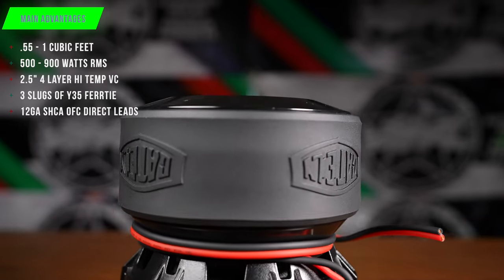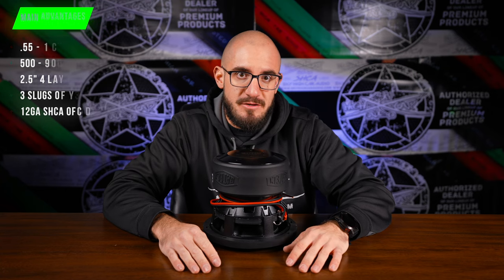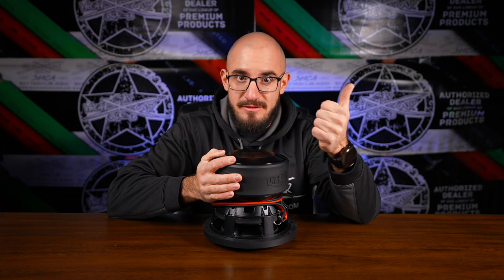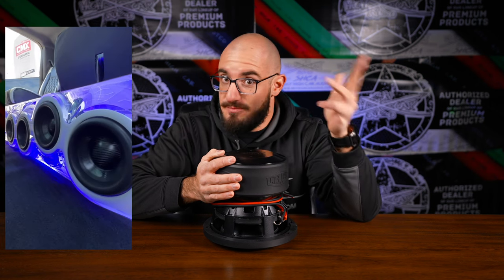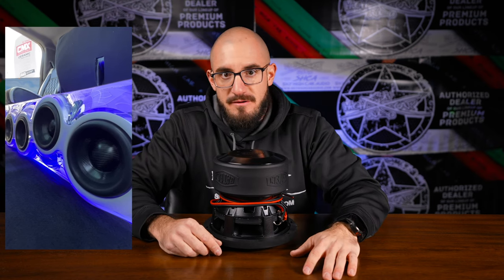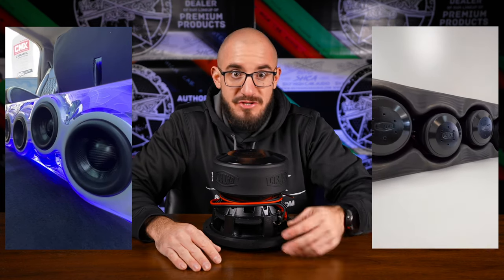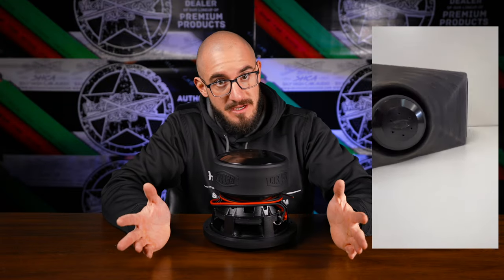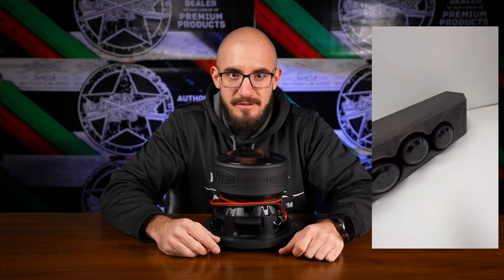This thing will work flawlessly in any of the Gately Audio Perfect Fit truck enclosures, and also in any standard 8-inch enclosures. You can do a single 8, a pair of 8s, two pairs of 8s, any of the Perfect Fit truck boxes, 4 8s under the back seat of your truck, 2 8s in your trunk, 1 8 in your Tahoe, 4 8s in your Tahoe — your options are literally endless with this thing.